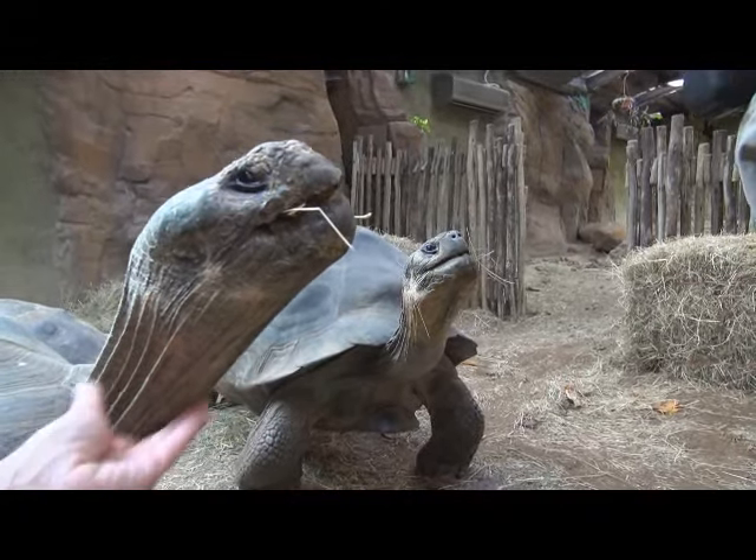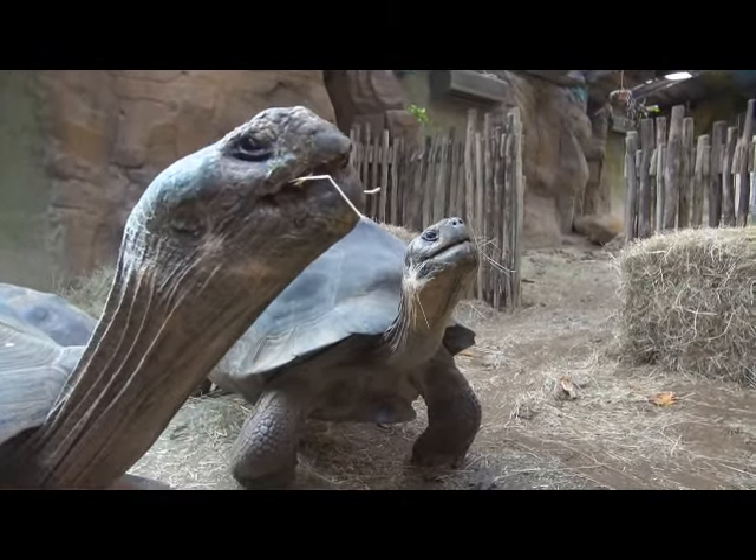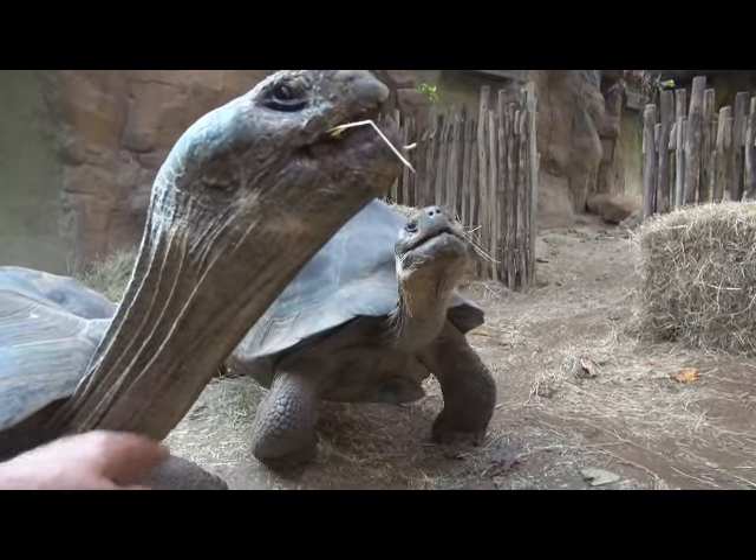I don't have the needle, otherwise I'll show you. But I can run through what we do.